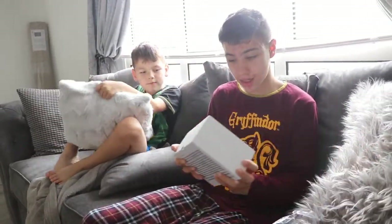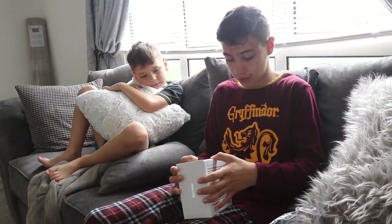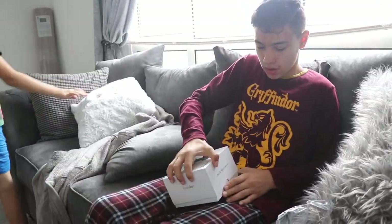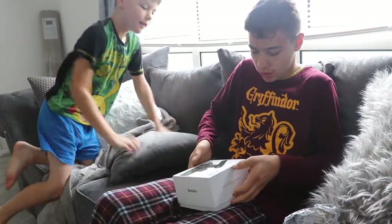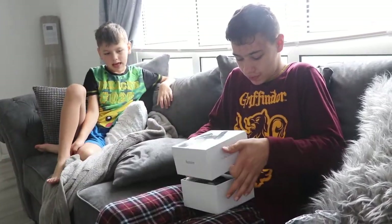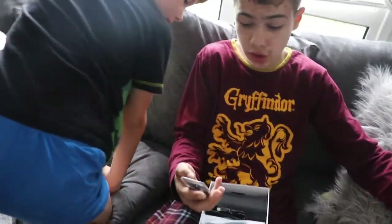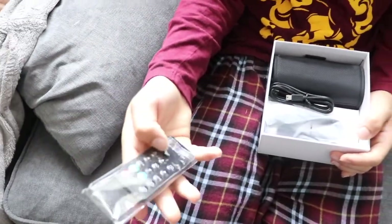I'll put my SD card there. It's like an iPhone box. Alright, we have the remote control for recording, taking photos, turning on the light, and to zoom in and all of that.